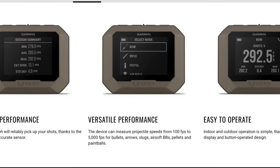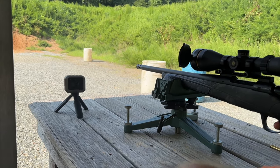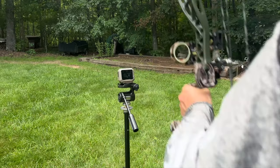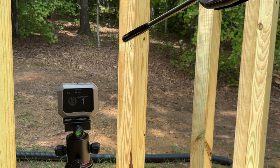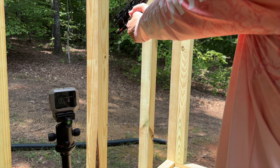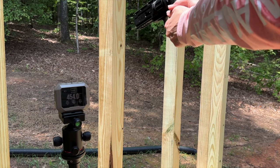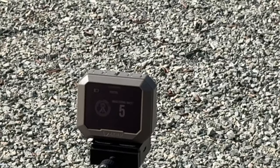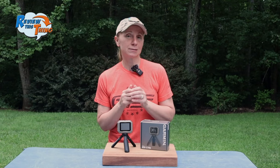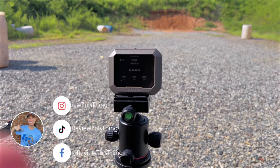Garmin also advertises that it is versatile — they say it'll measure from 100 to 5,000 feet per second and will work with a ton of different weapons. We've mainly used it with a rifle and a bow, and it's done great with those. I also tested it with an air rifle from a standing position, an air pistol that showed very repeatable measures, a paintball revolver, and a nine millimeter pistol. It registered every shot with no issues at all. We also wanted to shoot the shotgun — Garmin says it will track slugs, so we wondered if those TSS turkey loads would work too.